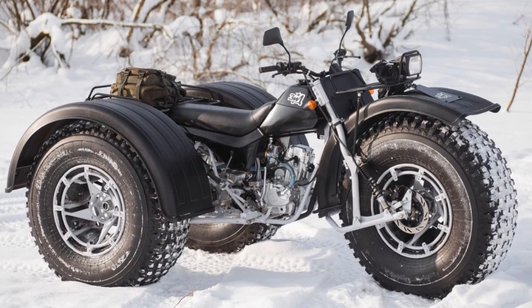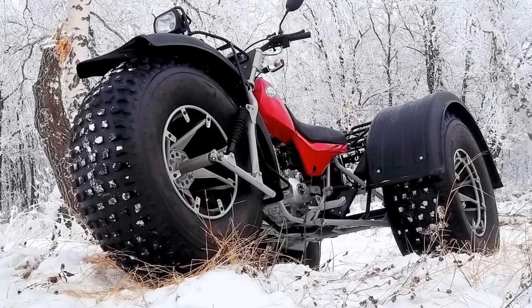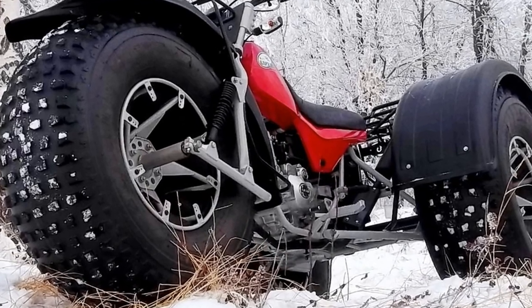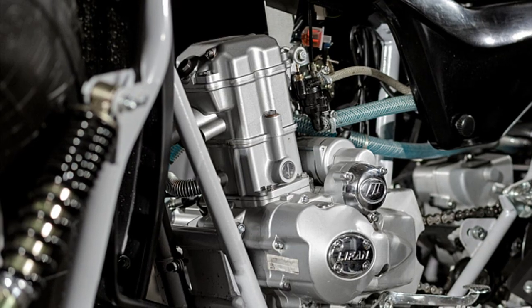BarkOn is produced at the Russian plant named after Dityarev. BarkOn is equipped with a Chinese liquid-cooled gasoline engine — single-cylinder, four-stroke, two-valve — with a capacity of 16 horsepower.